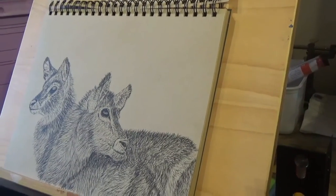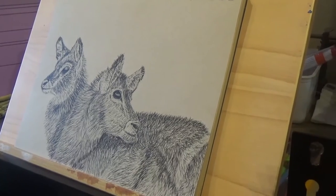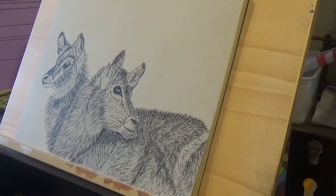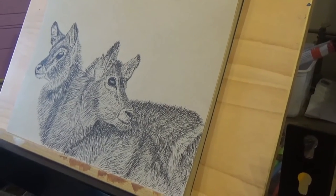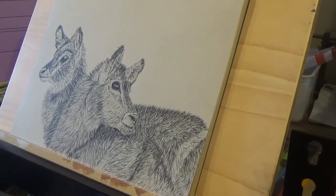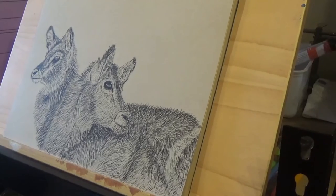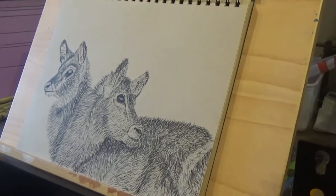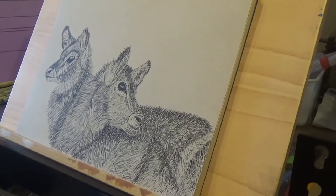I used to always draw and never used to use any mechanical means of transferring an image — I used to just do it by sight. But these days my enjoyment comes more from the painting side and the filling in, rather than getting the proportions exactly right. For the time being I'm quite happy just to transfer the image by whatever means — whether it's tracing or whatever — so I thought I'd have a go at one of these light boxes, which I've never tried before. From what I've looked at, it looks brilliant.